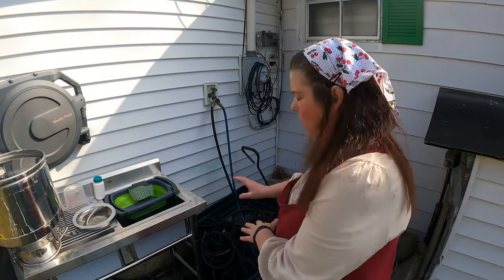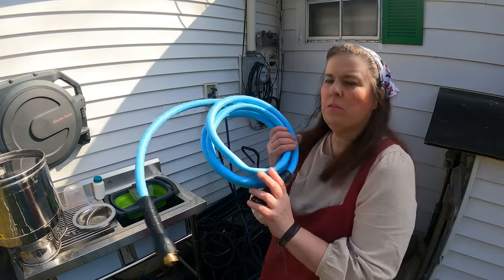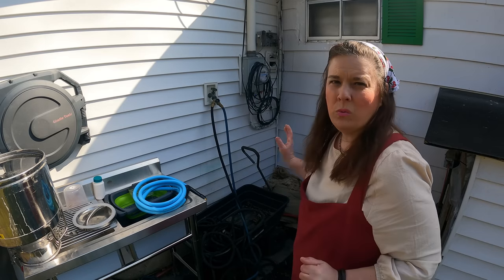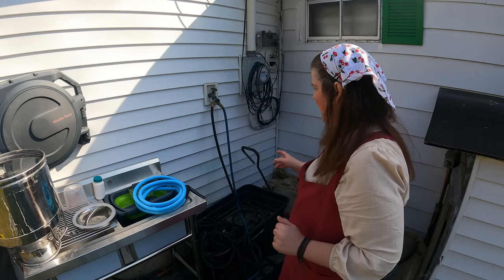This is where my future outdoor kitchen is going to be, but it's a real mess right now. I want to get rid of all this extra hosing, and I have a small hose to place here for the kitchen sink. This kitchen sink will be moved — it won't be sitting right here, it will be out in the grass and the lawn. But this here is really an eyesore and we need to clean it up, so I'm going to go ahead and do that.